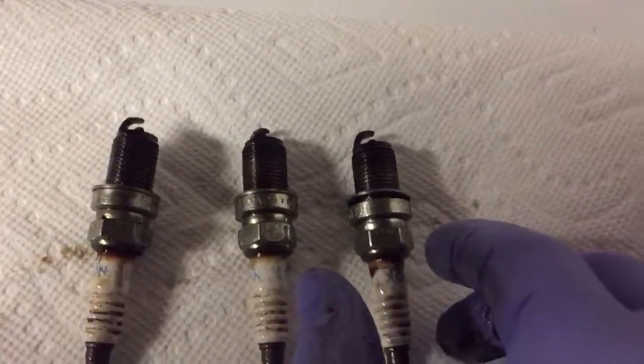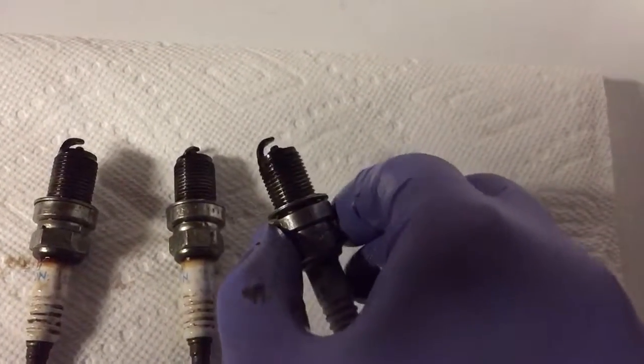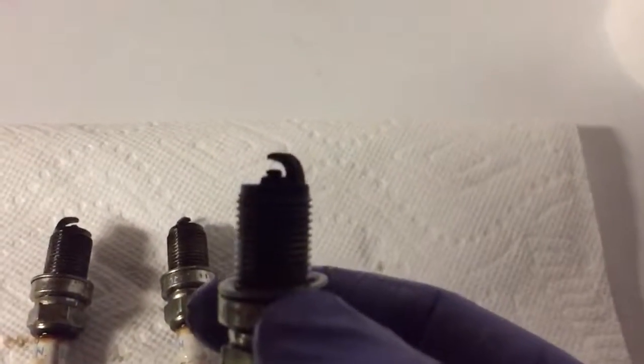These are the spark plugs I just took out of the front bank of the Saab. You see these little charts about spark plug wear, and I really haven't seen plugs that represent different amounts of wear, but holy crumb.